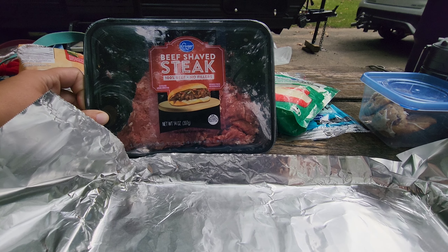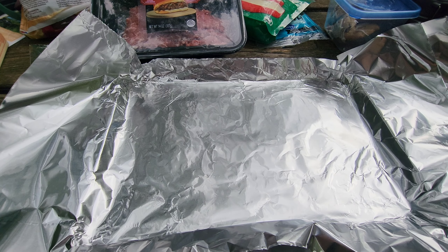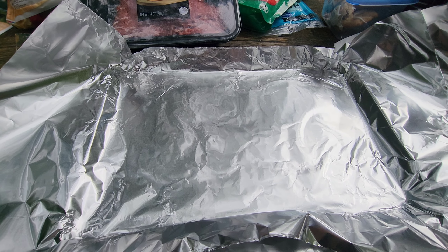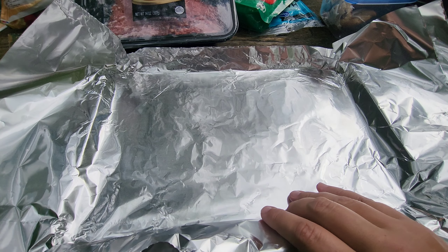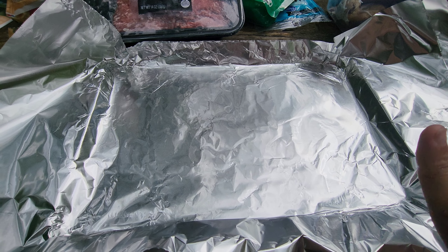We are going to do Philly cheesesteak foil packs. There are lots of different ways to do a Philly cheesesteak foil pack and there are some people who are going to argue with you about the ingredients, so just use whatever you want to use for you.